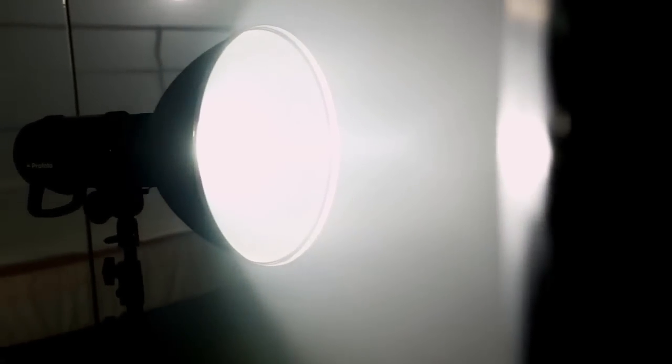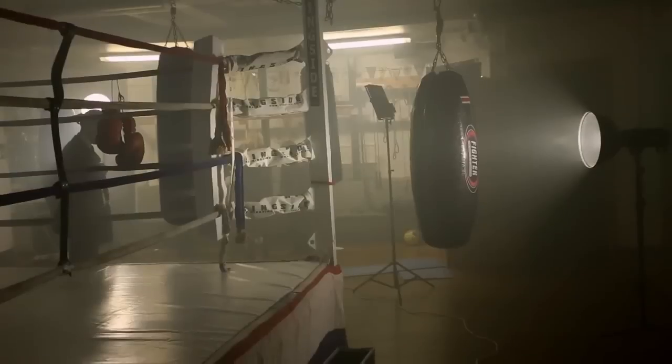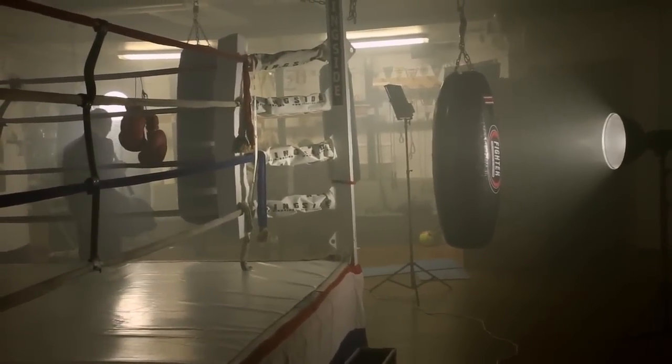The other two lights on the background, on the other hand, were without a grid. The one straight on the background was actually on the forward position to have a little bit of a wider light spread, whereas the third light was focused as well, which was focusing more on the smoke and details of the boxing.